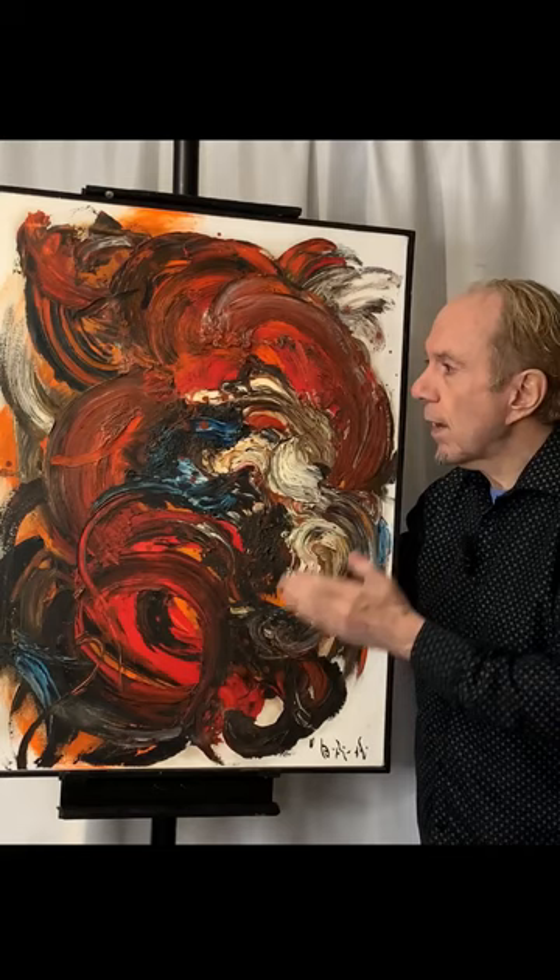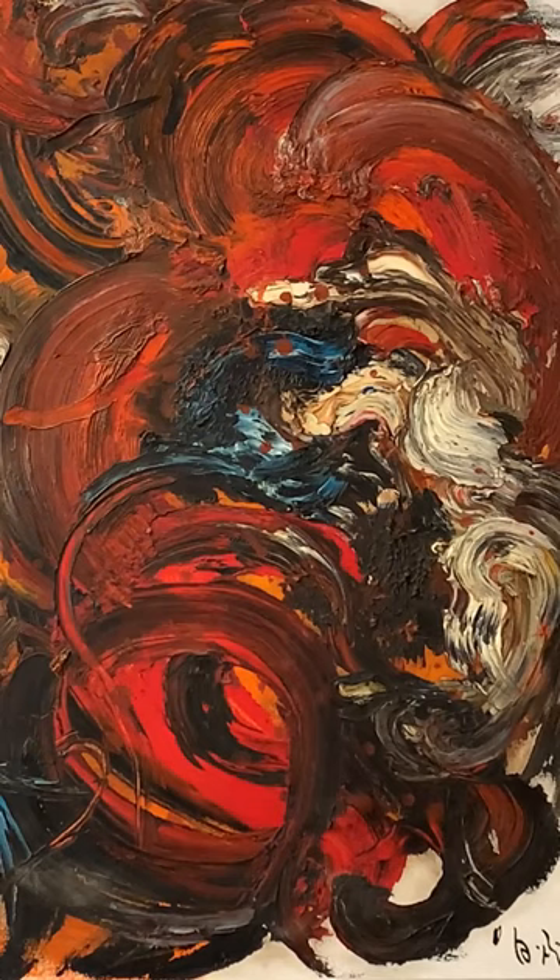Hi, everyone. I'm here today with a great abstract painting attributed to the Japanese artist Shiraga. It's got lots of motion and lots of thick paint, which is called impasto. And it's got a signature on the front and on the back, too.